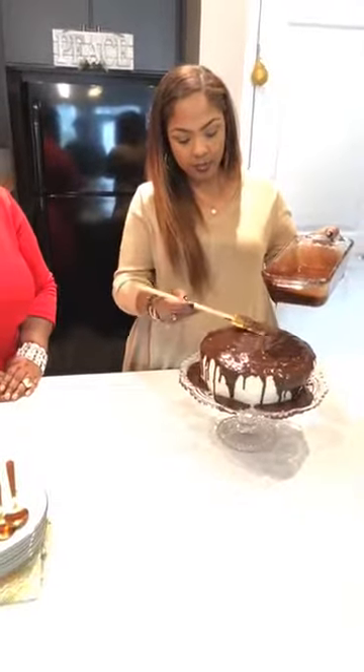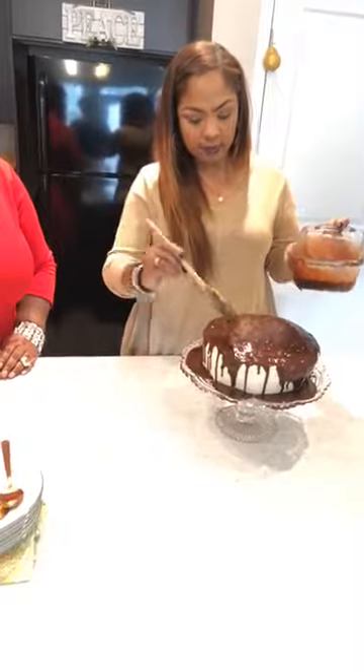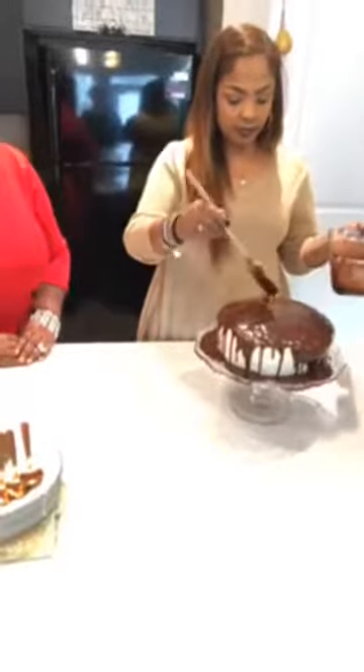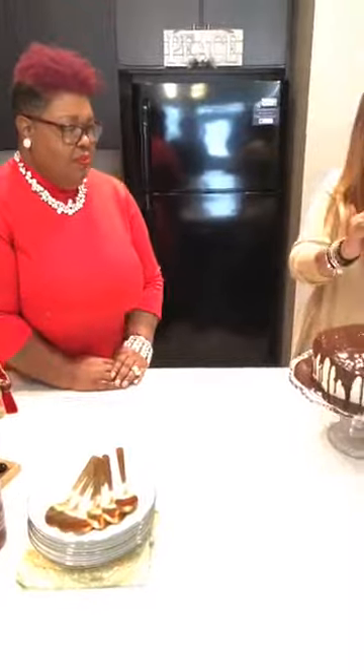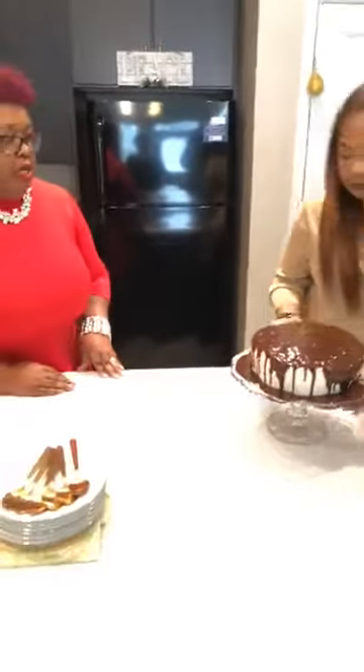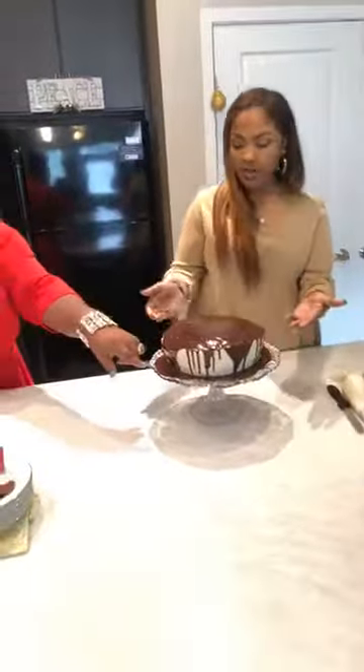I actually did cupcakes about a week ago. I like the World War II cupcakes — in honor of Veterans Day, I use the same filling as in this cake as a tribute. And like I said, it doesn't have to be done perfectly. You can see it going down the sides, but you still have the white look around the edges.